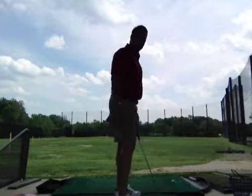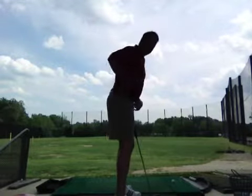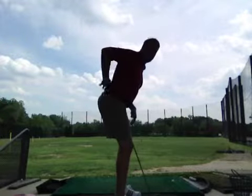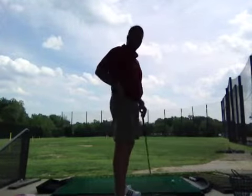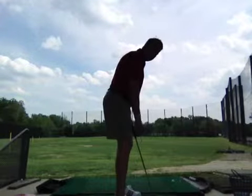Some quick tips on how to get to a better posture position: bend your belt buckle, so that bends. No rounding of the back and no arcing of the back. All of those will create injury. Forward tilt with your spine and let your arms hang naturally.